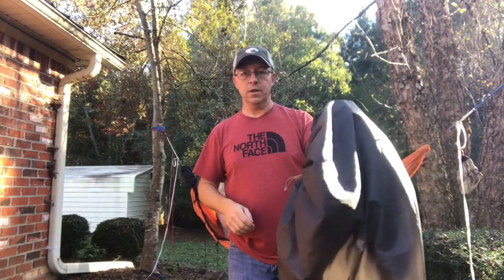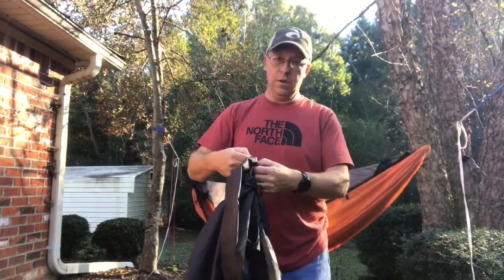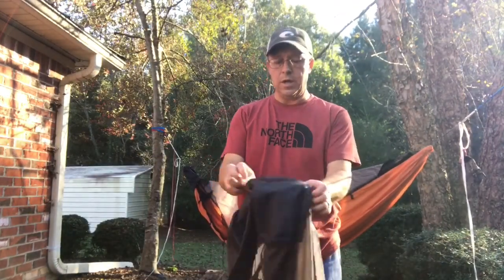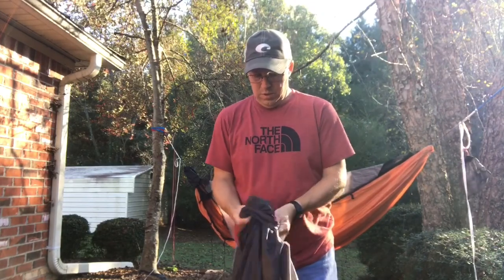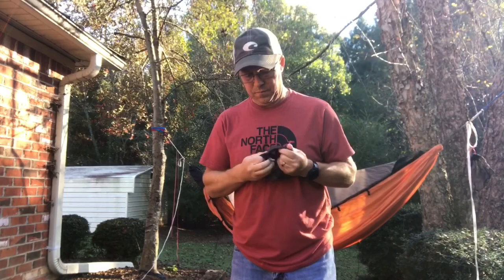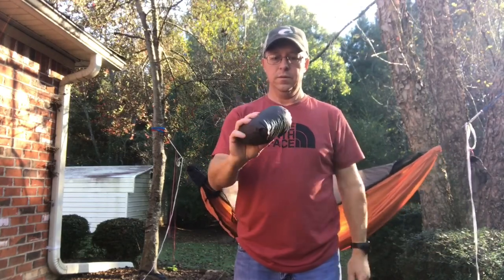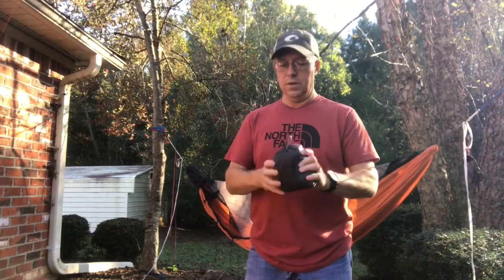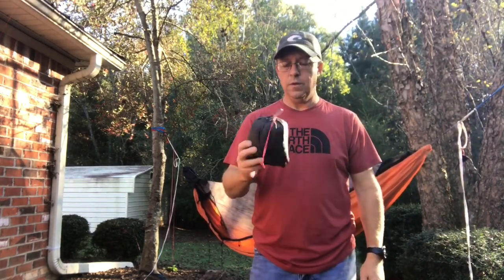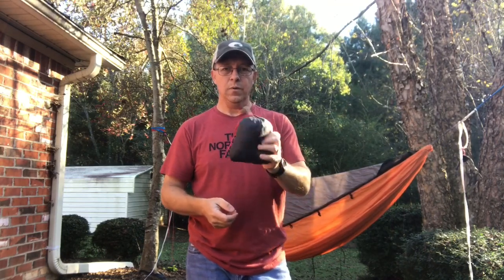Alright guys, I'm going to show you how easy it is to pack this thing up. Just undo the cord locks, kind of stretch everything out. Here's the pocket I was telling you about, and what I've been doing is just turning it inside out and stuffing it into itself. Super small, super lightweight, multiple uses — I think it's a great piece of gear that Dutch put out. Hope you guys like it. I appreciate you watching. If you have any questions, comment below, hit that subscribe button, and I'll be back with another piece of gear.